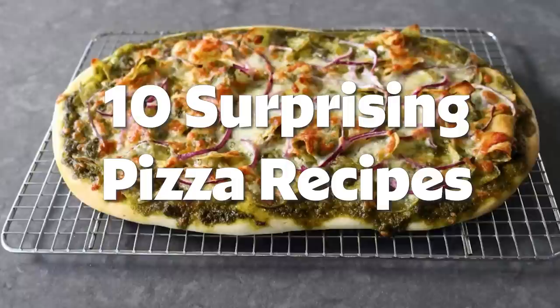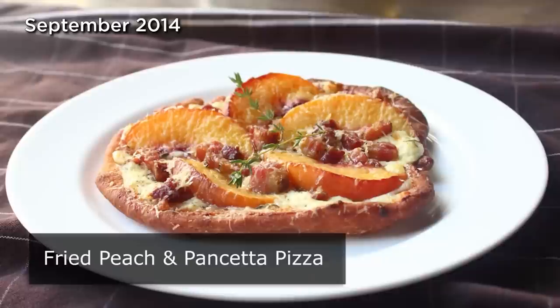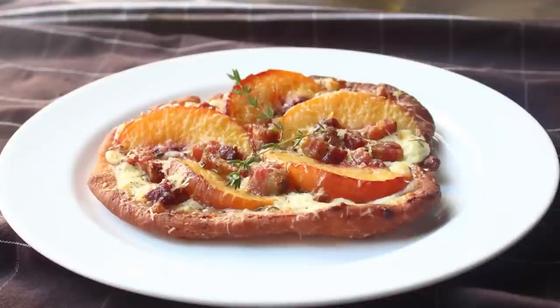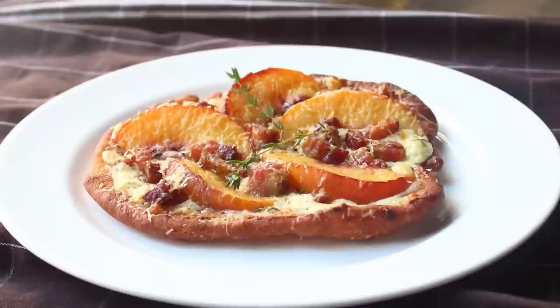Hello, this is Chef John from foodwishes.com with fried peach and pancetta pizza. That's right, we're doing fried pizza — I was going to call it 'frizza' but then I was afraid people would think that meant fruit pizza and there would have been massive confusion. Believe it or not, this was inspired by a childhood dessert because my family used to take leftover pizza dough scraps, fry it, and toss it in sugar to make a quick donut-like treat.